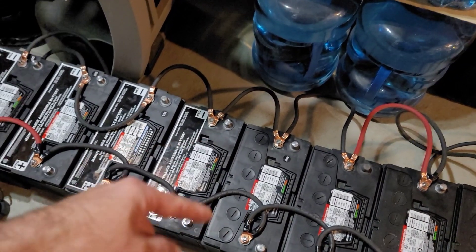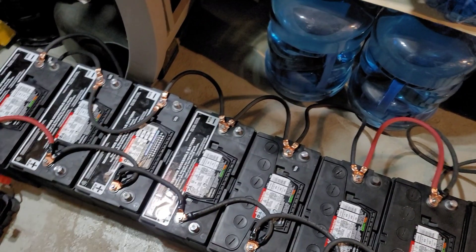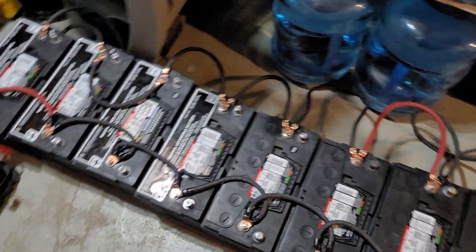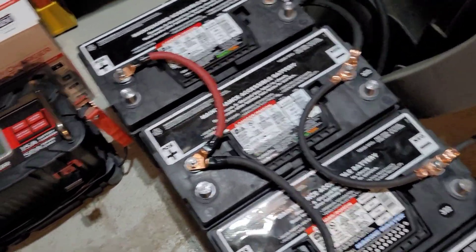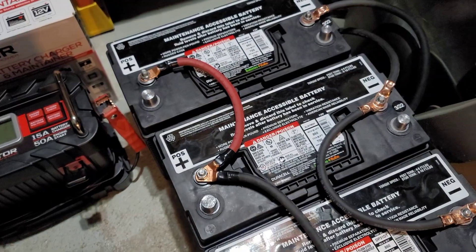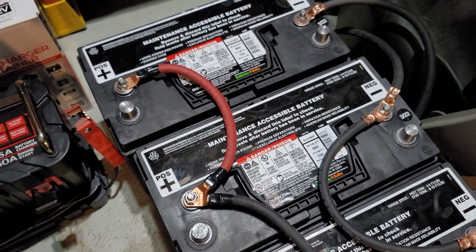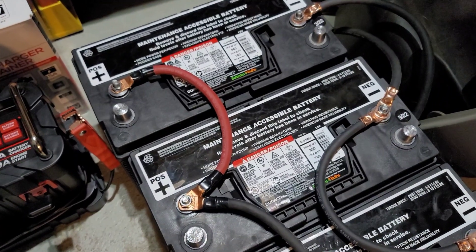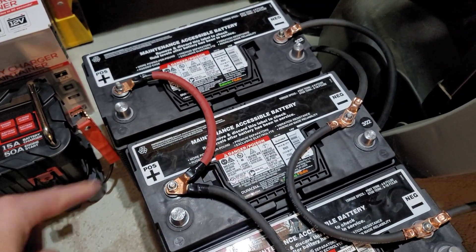If you don't balance, the system will start drawing off the weakest battery, and your charge points are always going to be off that weak battery. You want all the batteries to be equal. Even though you have 24 batteries lined up in this setup, it's still 12 volt — because these aren't positive to negative, these are positive to positive.